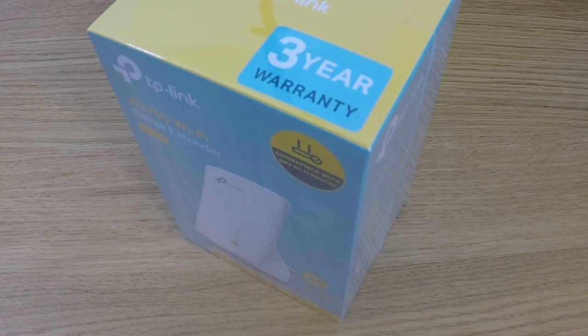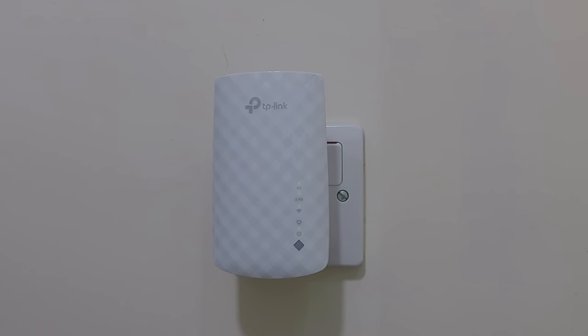In this video we're going to take a look at the method you can use to return a TP-Link AC750 Wi-Fi extender back to its factory defaults.